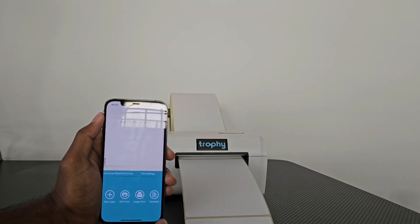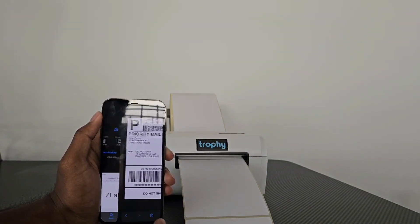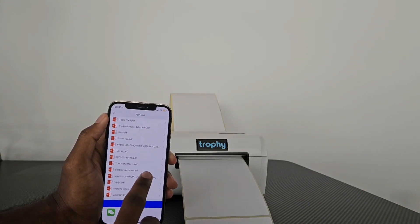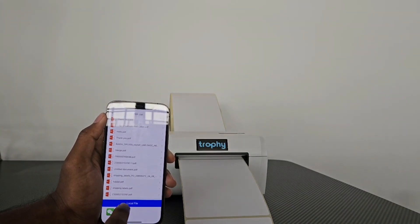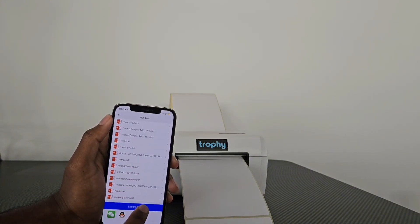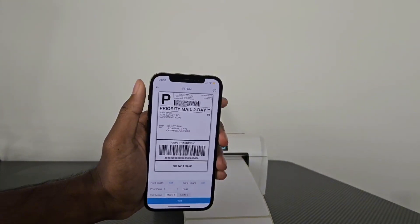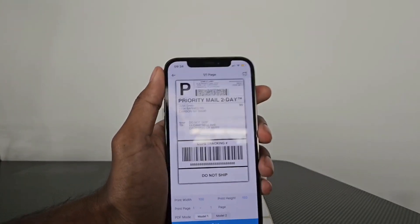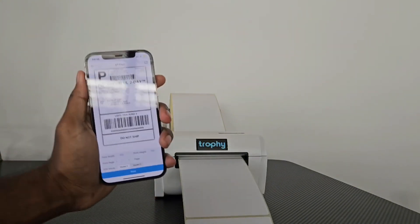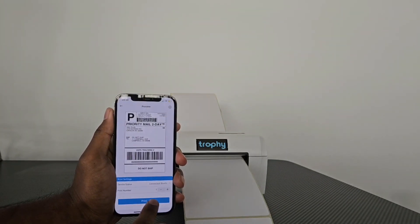I've got a test label downloaded from the Trophy Thermal website saved to my files. I'm going to click on PDF print as this is a PDF. I've loaded this in before, but if you haven't, you can press on local file and you'll see the Trophy sample label you just downloaded — it's right here. Click that and it's loaded into the app. We've got our print width at 100 and print height at 150, which matches this paper size. Make sure those sizes match, then click print. We have one copy — click print.